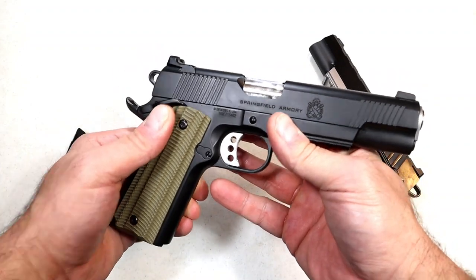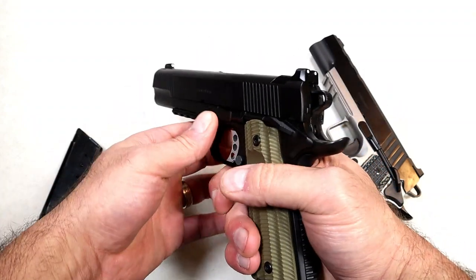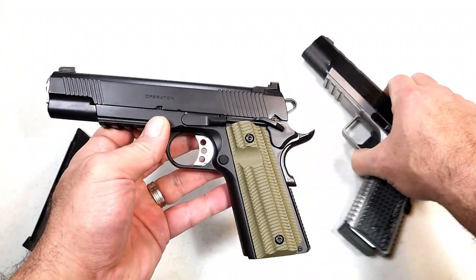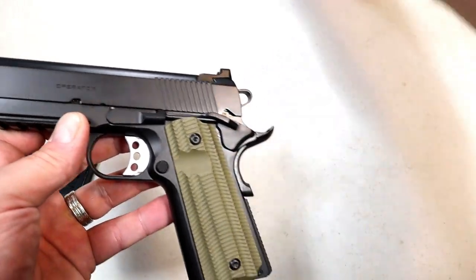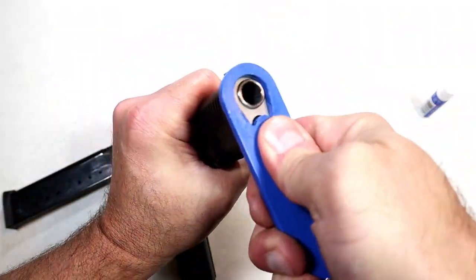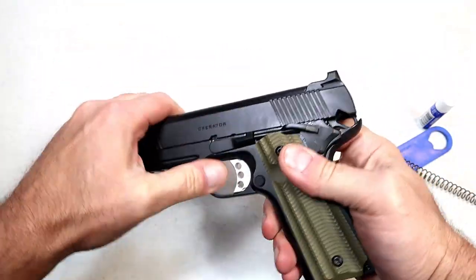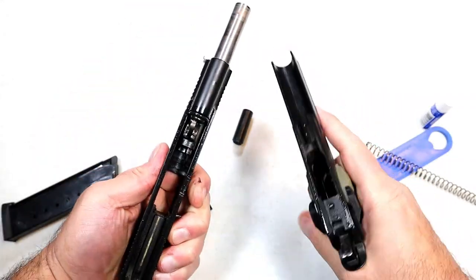Those who are lefties may like that ambi thumb safety. The 1911 Loaded also has an ambi thumb safety, so it's very much identical to this with a much lower MSRP. Let's go ahead and get on the scale. It breaks down the same as any other 1911. It does have a GI style guide rod, not a full length guide rod — another difference from the Emissary, which uses a bull barrel. If you can take apart a 1911, you'll have no issue at all.